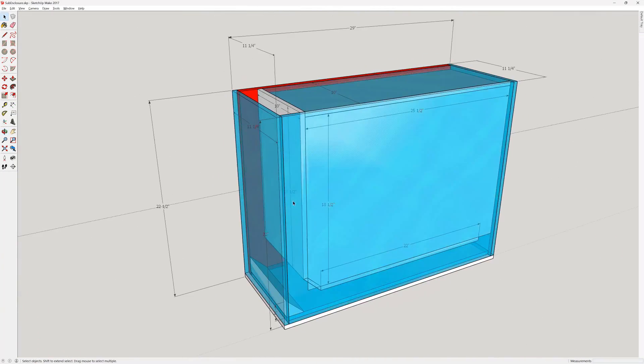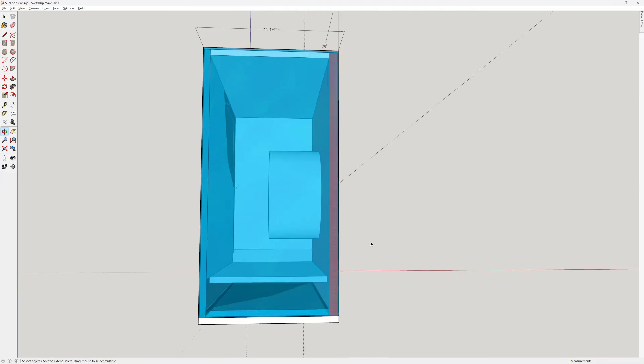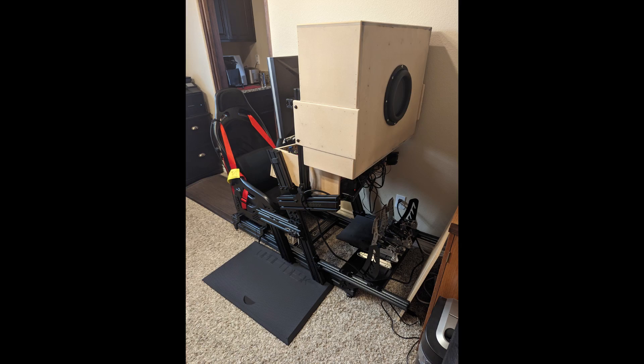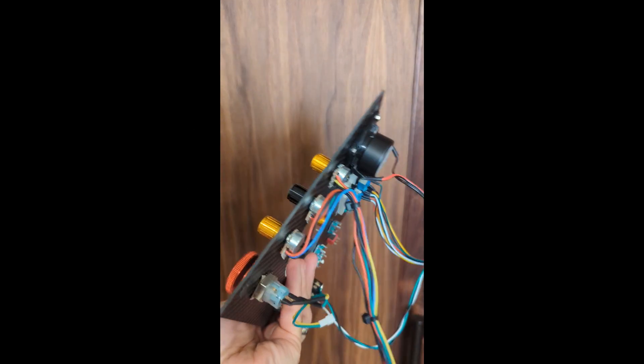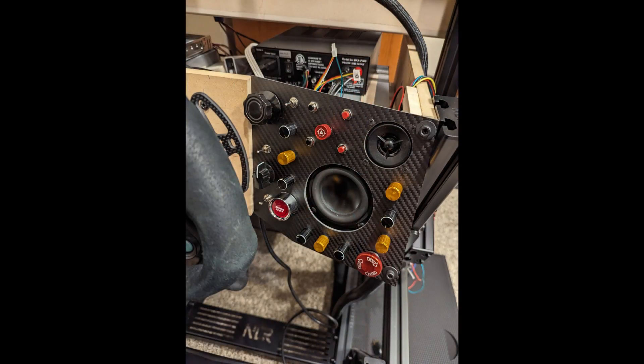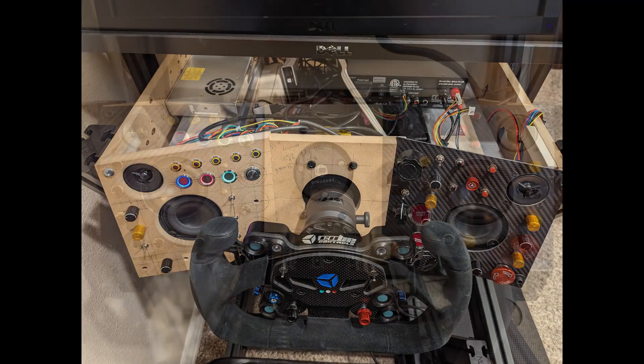Next it was time to design the subwoofer box. This one also had to be quite large to get down to that 20 Hz tuning frequency. I came up with arms that mounted onto the side of the sim racing rig monitor stand. Confident in the prototype, I thought it was time to move on to actual carbon fiber panels — these things were awesome and made mounting those electronics onto the rig so much easier.